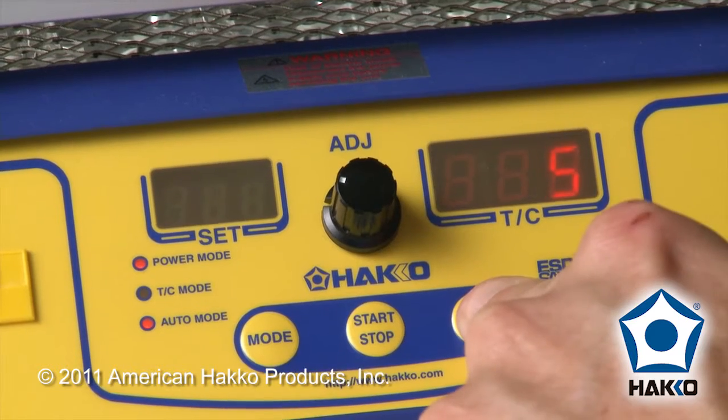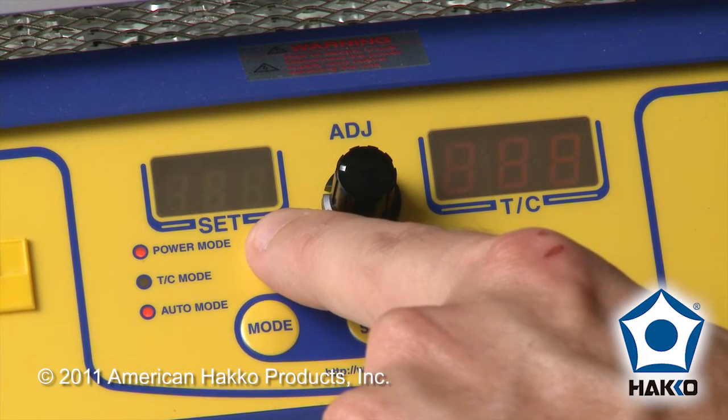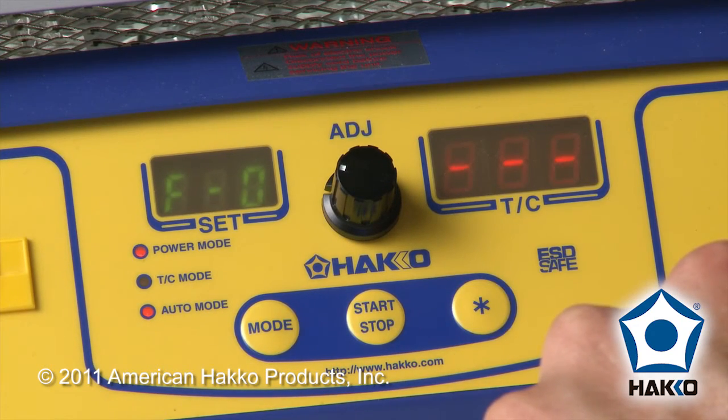When you're done setting this, you're going to hold the star button for about two more seconds, and that is confirming that you're going to store this into memory. Press star to accept and you're ready to go.